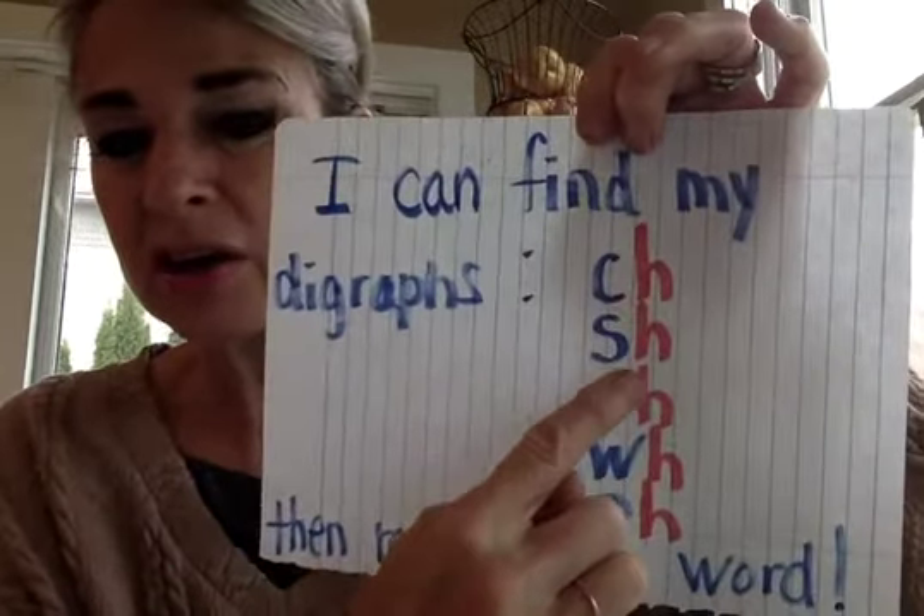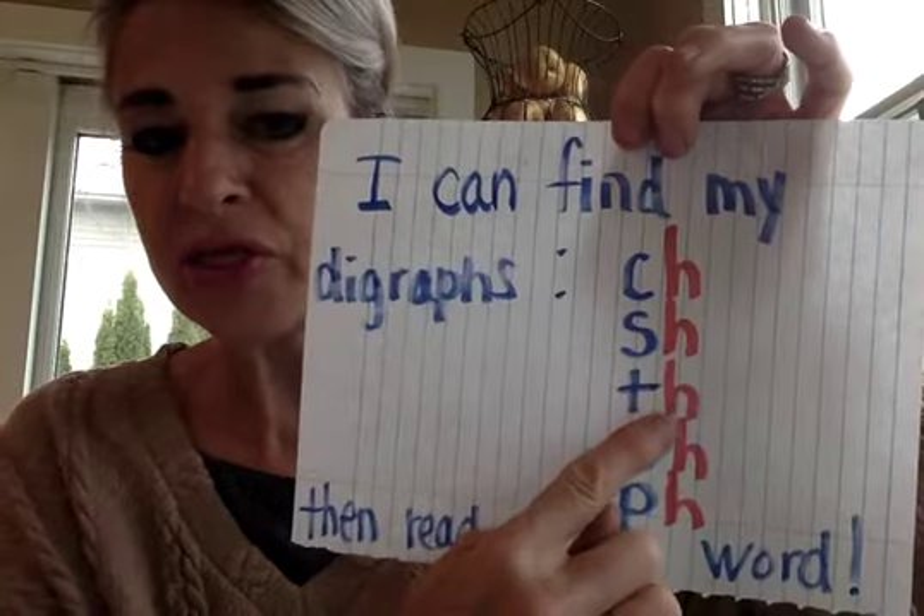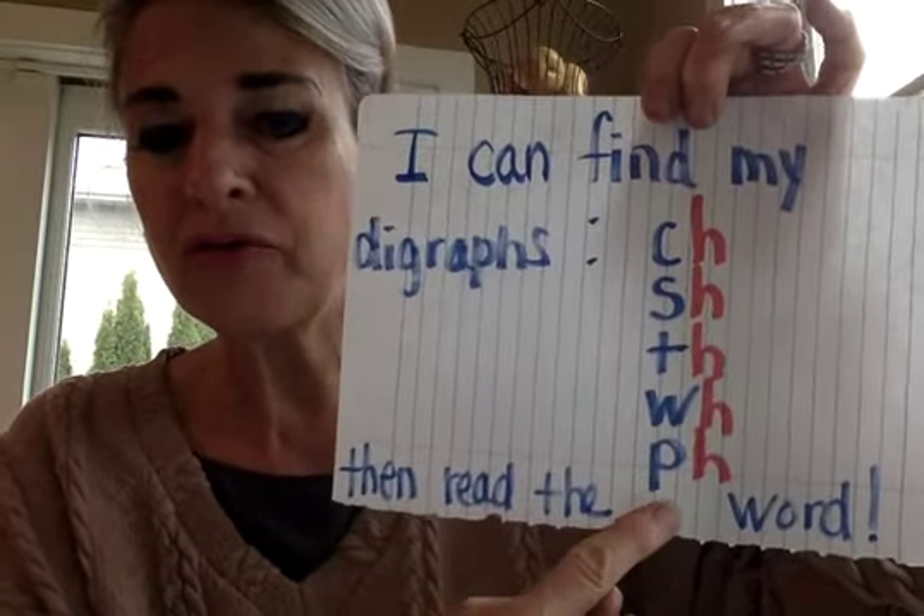Read with me. I can, I can, find my, find my digraphs, digraphs. Shh, shh. Then, then, read the word. Read the word.